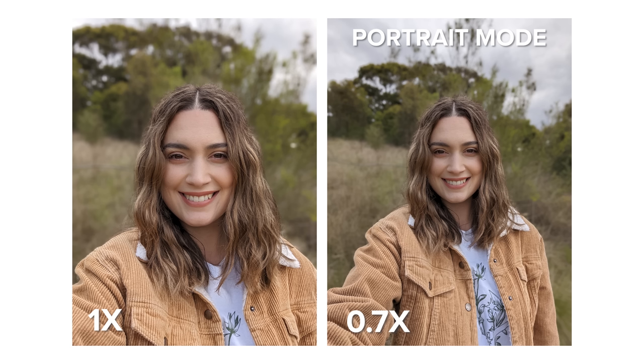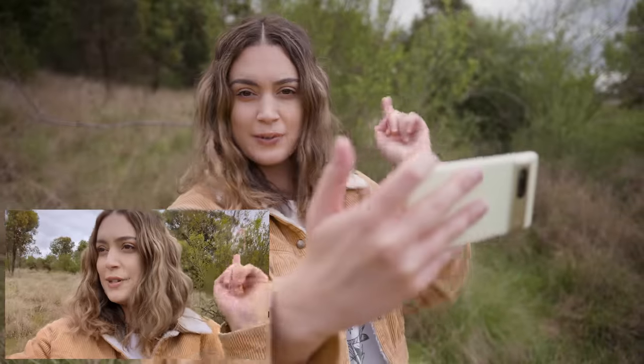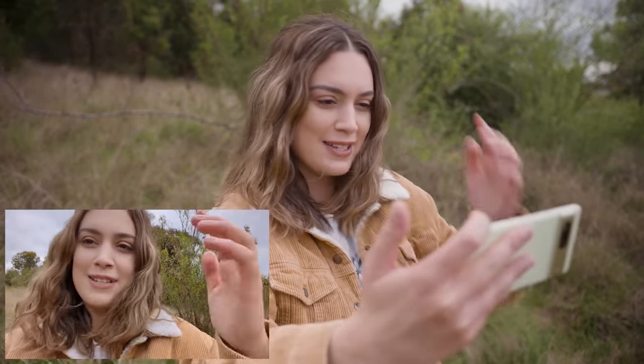Next up we also have to test out what the front camera looks like before we head out and do some night sight photos. The Pixel 7 has a 10.8 megapixel front camera with an aperture of f/2.2 and it is fixed focus. I'm going to take a photo at one times zoom and also one at 0.7 times zoom, which is a bit more wide-angle. We are now also recording in selfie video — I'm so excited that we have the option to film in 4K at 30 or 60fps. It's quite a cloudy day today, but it's doing a good job at balancing the exposure on my face and the background even as I move it around.